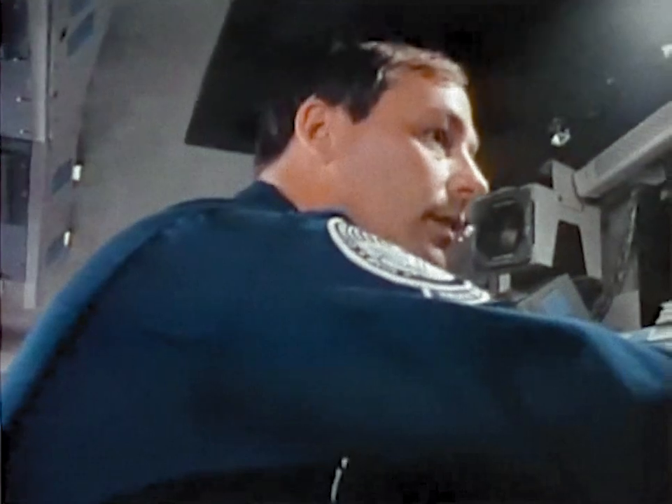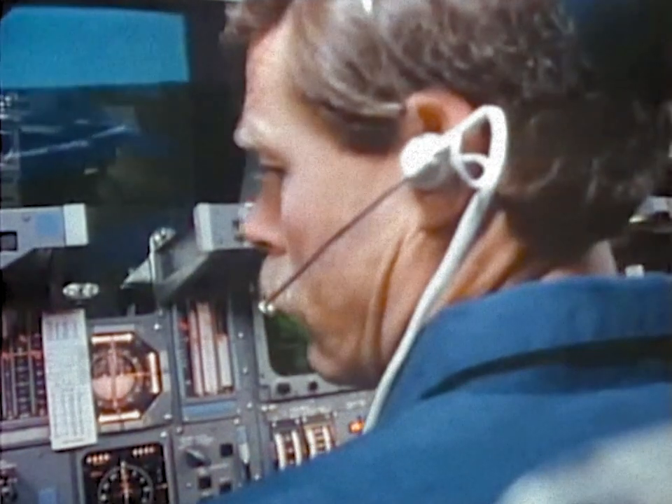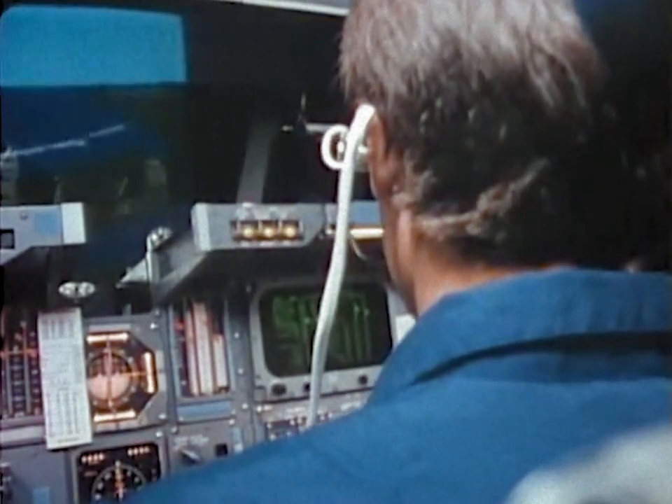We've got cameras up. I'll get a camera around so we can see what's going on here. Manual slew. Radar passive.